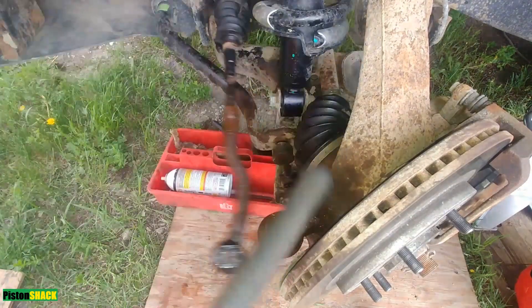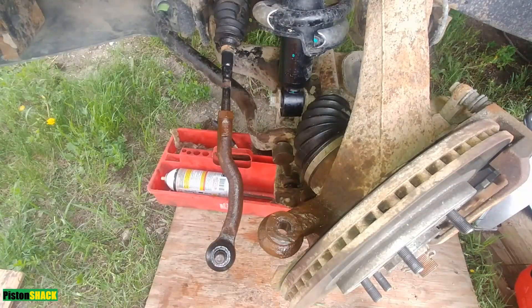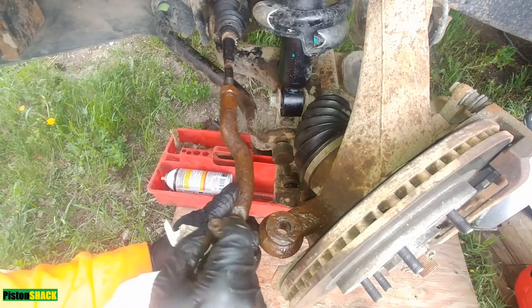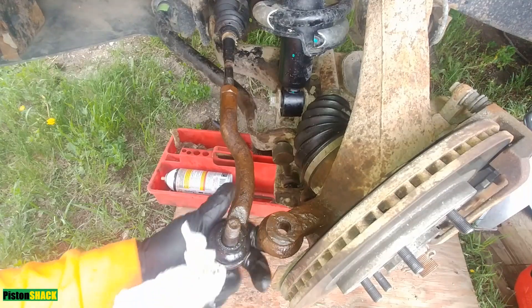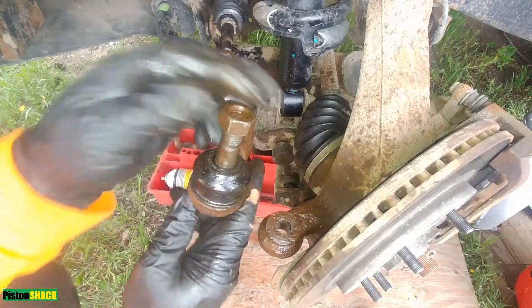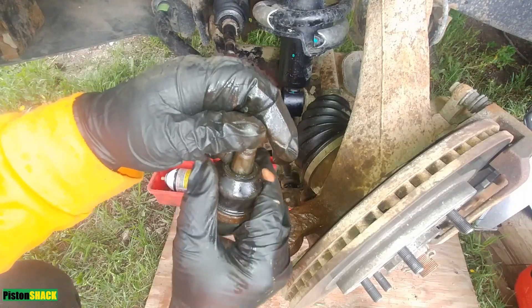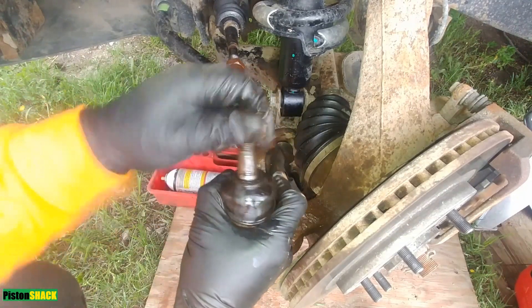Let's pop it out — got it. As you can see there is tons of play. Sometimes it's hard to tell because there's quite a bit of load and pressure on the tie rod joint, which is why it's good to lift the vehicle and check.